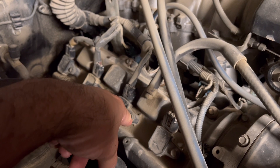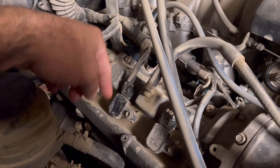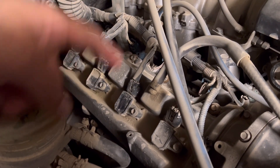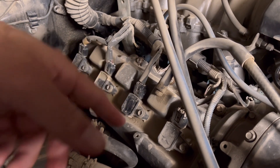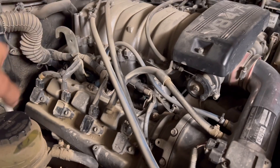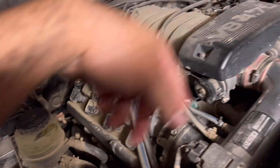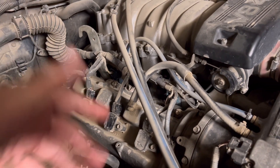Pretty easy process. Take out this 10 millimeter bolt, remove the plug for the sensor or the coil pack and then pull the coil pack out. Once it's out you have access to the spark plug — the spark plug I believe is a 5/8 but we'll verify that here in a bit. The good thing about these trucks is that the coil packs and spark plugs are pretty easy to access on both sides, so I'll show you how to do one and it's the same for all of them.